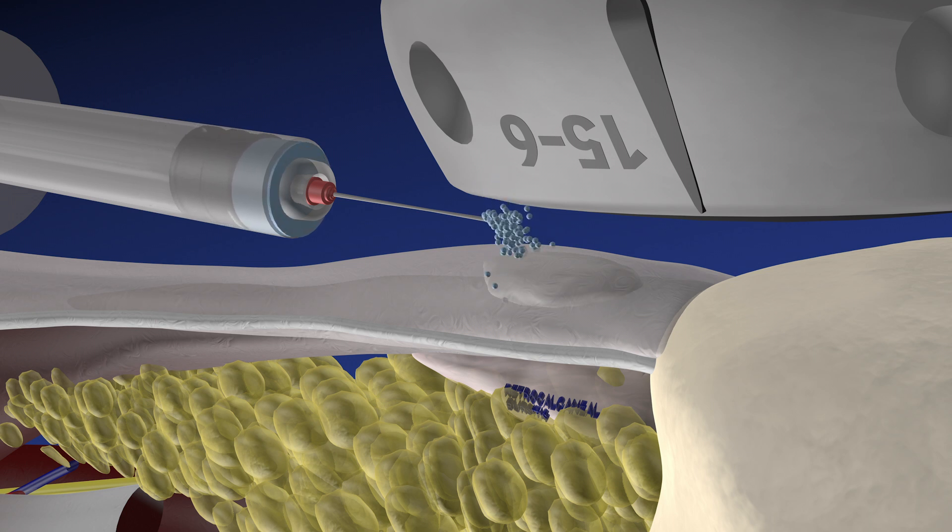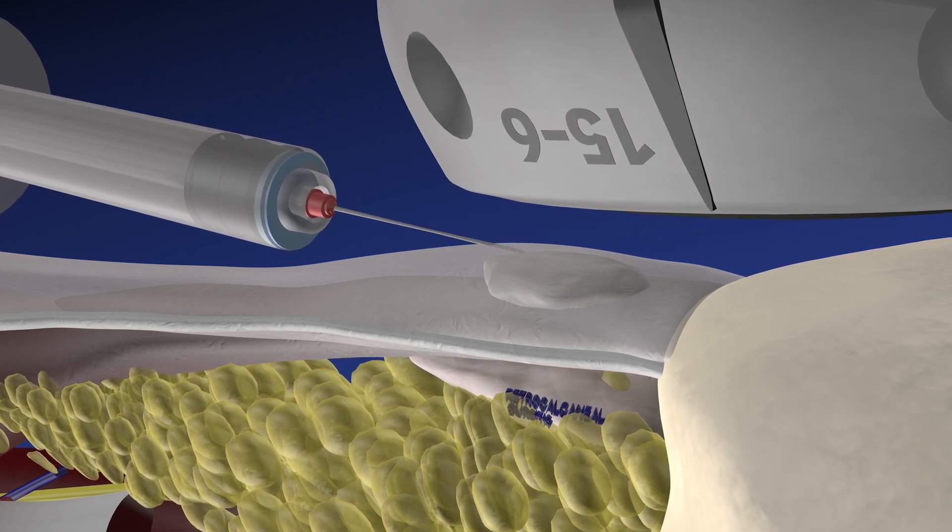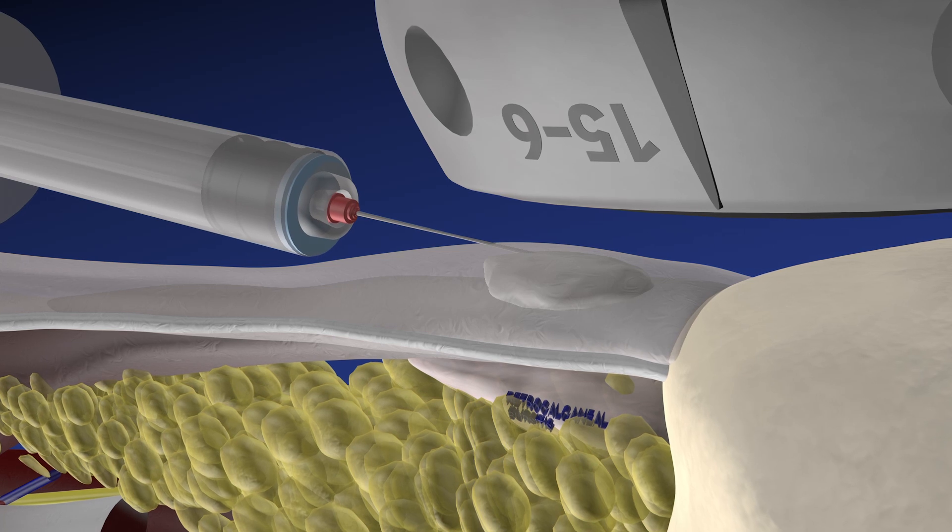Here we are injecting lidocaine superficial to the tendon in order to make this procedure comfortable for the patient. We try to avoid injecting lidocaine within the substance of the tendon itself, as lidocaine and similar drugs may inhibit fibroblast function.